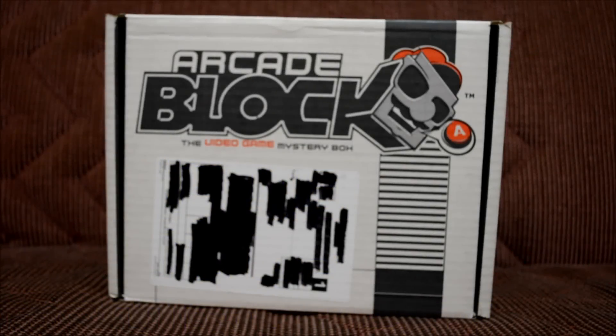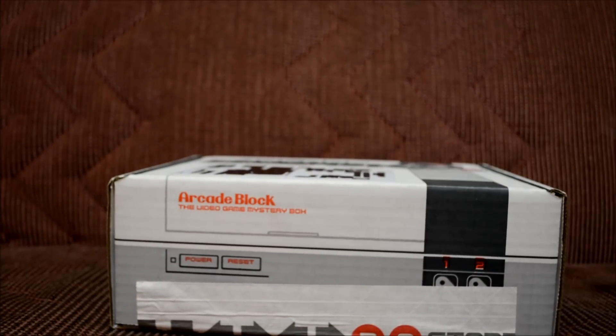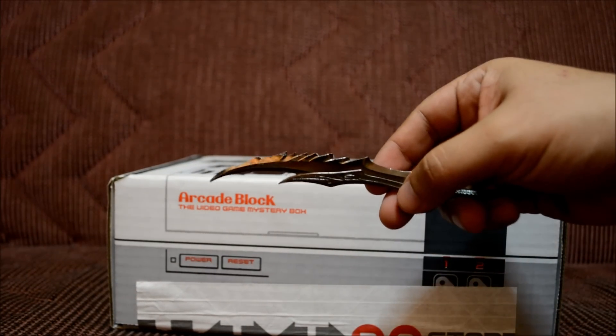What's up everybody and welcome to another monthly subscription unboxing in Herbie's World. This month we got the Arcade Block for March 2015. It has no specific theme, but there's something Street Fighter related, something Batman related, and this month is a two t-shirt month, so that's pretty cool. Let's unbox this and use the reliable daitrix sword.